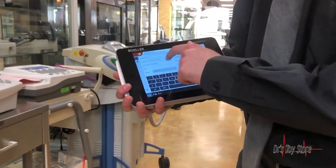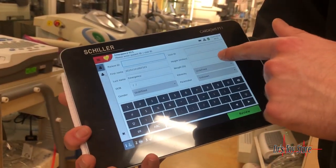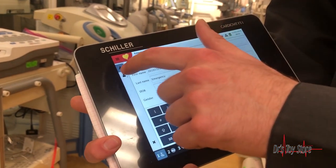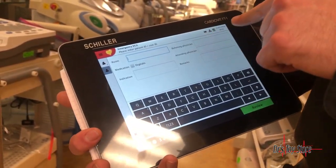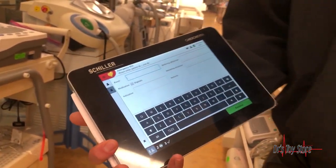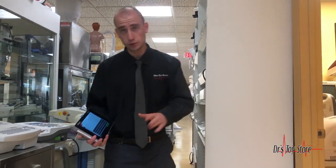You can get patient ID — first name, last name, date of birth, gender, visit ID. On the second page you have the room number, indication, and referring physician, so you can see which physician or nurse took the EKG.